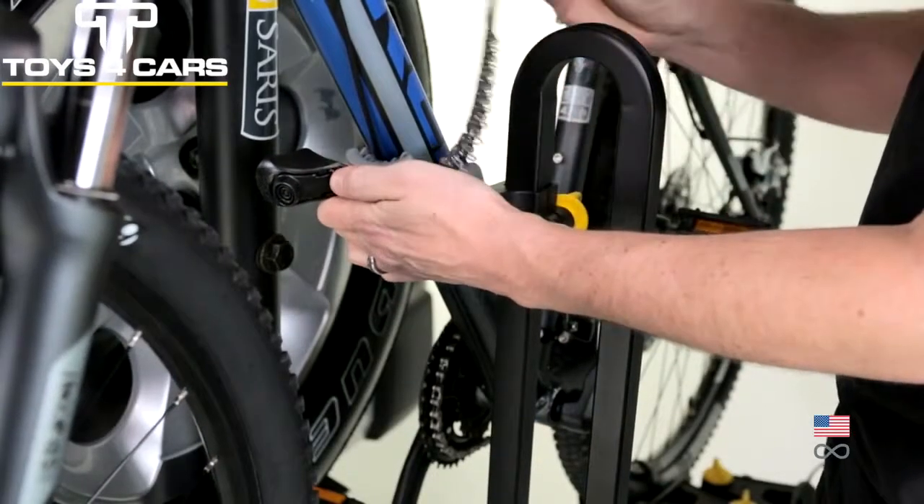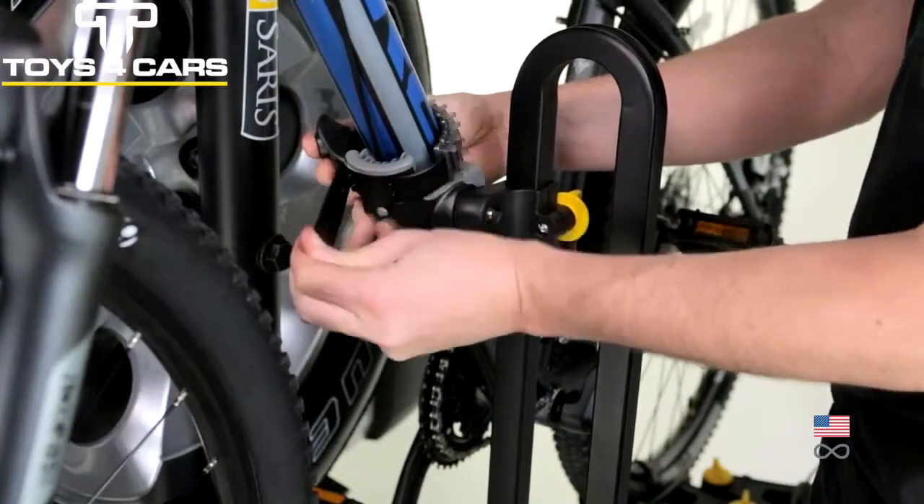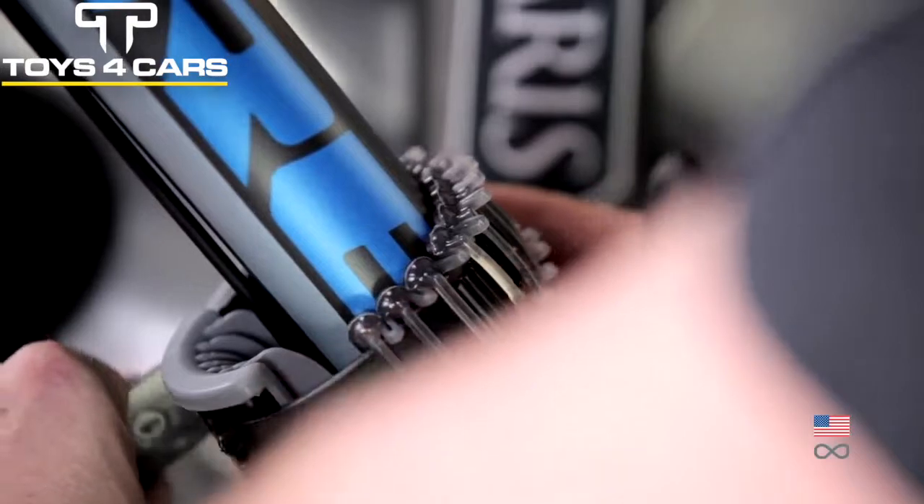The grooved frame cradle keeps the frame and cables separated to keep your bike looking new. Cushino protects the frame by adjusting to almost any contour.